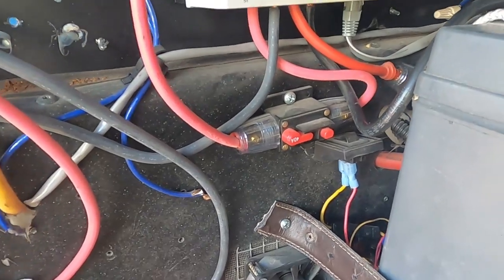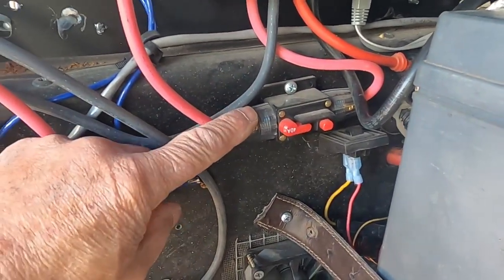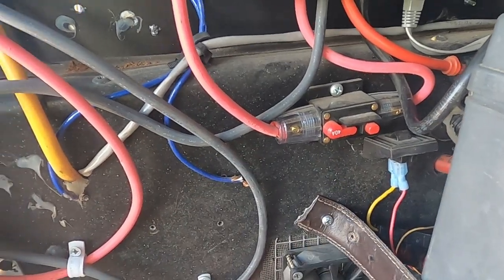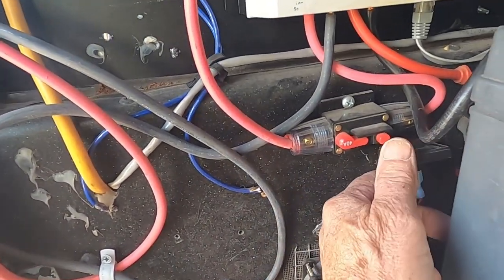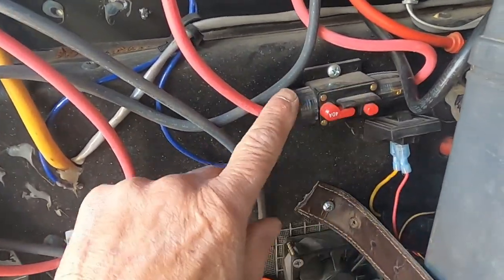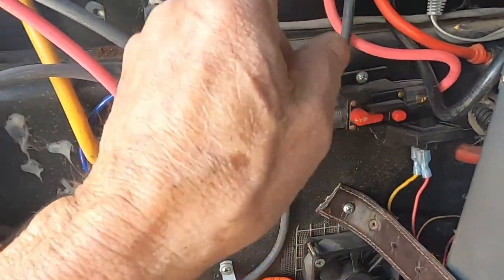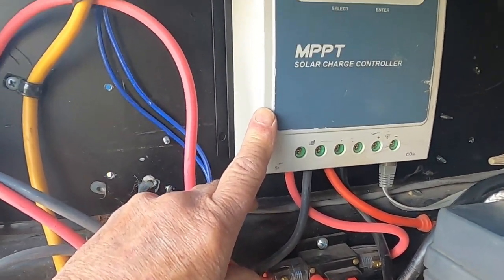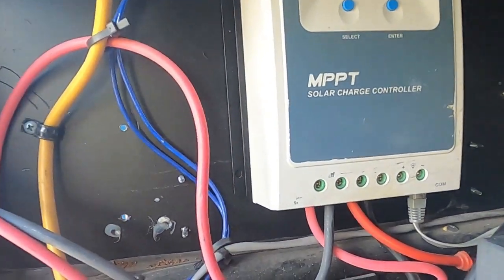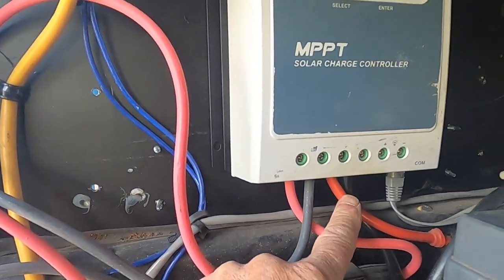It goes into a 30 or 40-amp breaker switch. If you're going to put an inline breaker switch, use this type — some of the other ones aren't very good. This type seems to work extremely well. If it pops, you just push it back. I've got a 40-amp fuse going into the 40-amp MPPT charge controller.